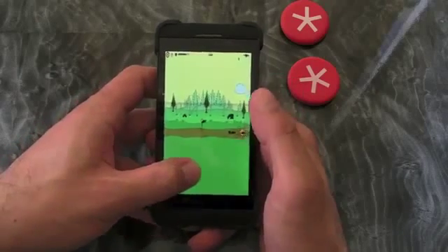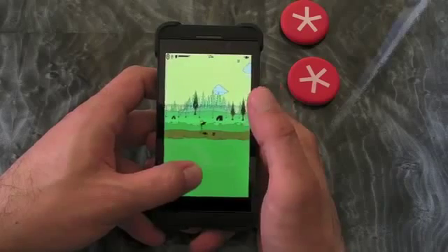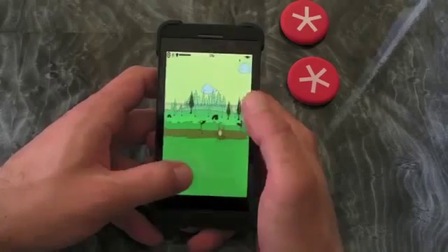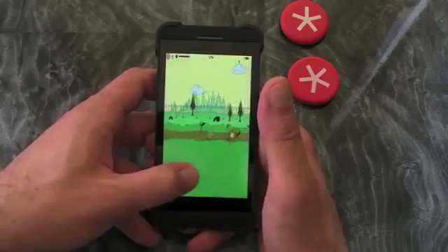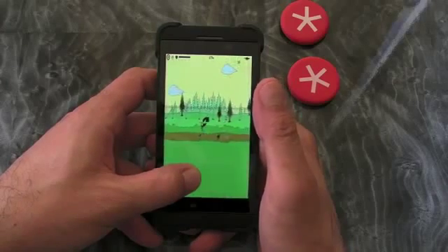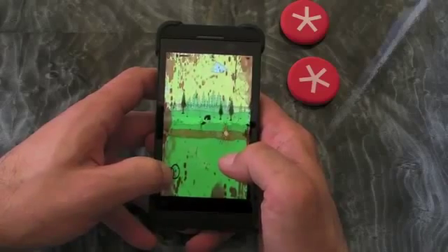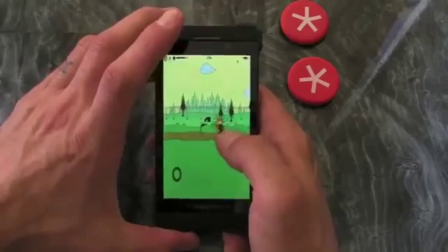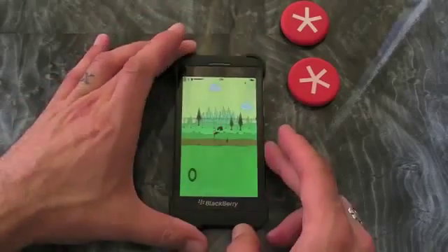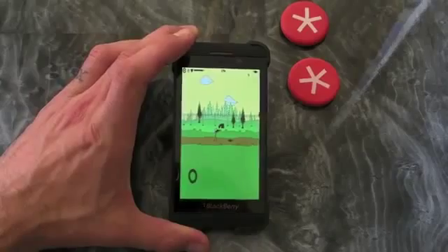And that pretty much sums up the game. It's just a case of killing the bad guys. It's simple — in true doodle fashion. A good little time killer, though. Yeah, you can pick this one up in BlackBerry World, and I'd advise giving it a crack. I quite like it. I'll see you later.